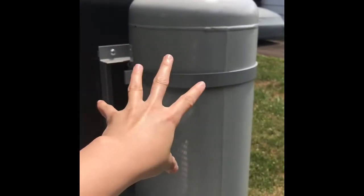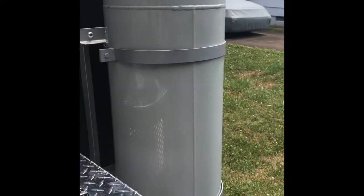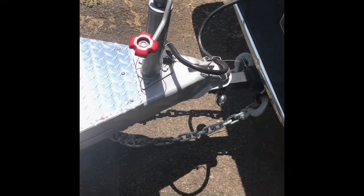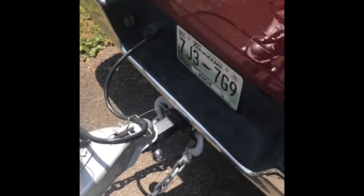Here is my propane tank. It has no propane at all right now — I'm in the process of getting started. In the future I'll have to go to the gas station to get the propane.